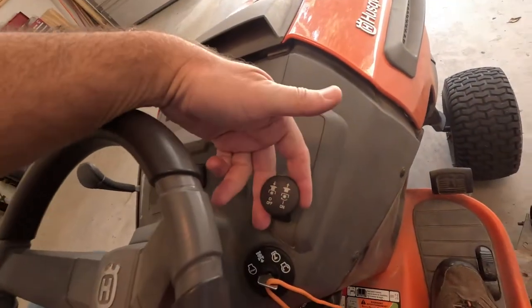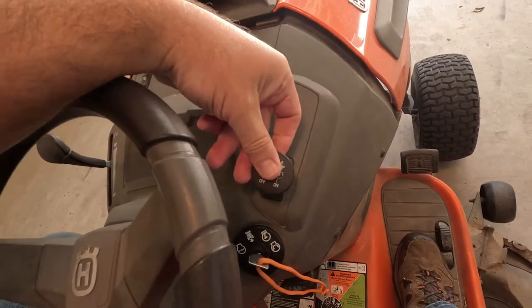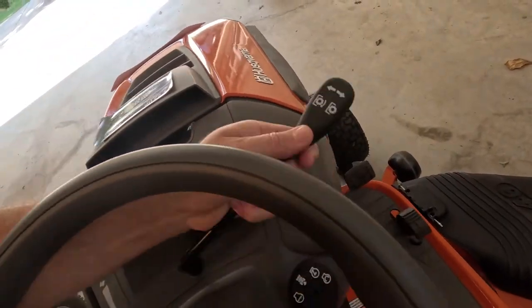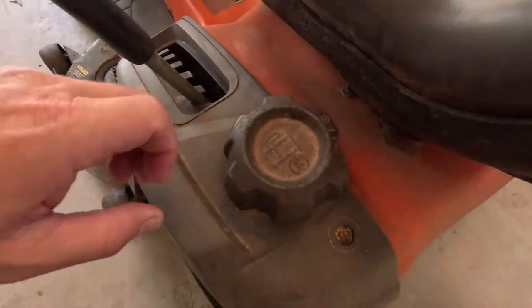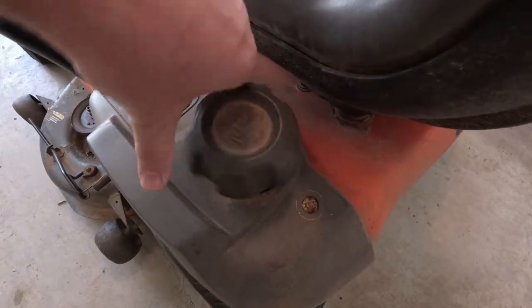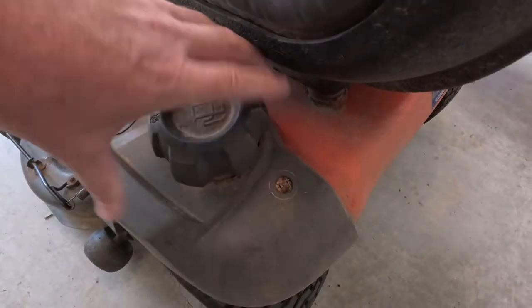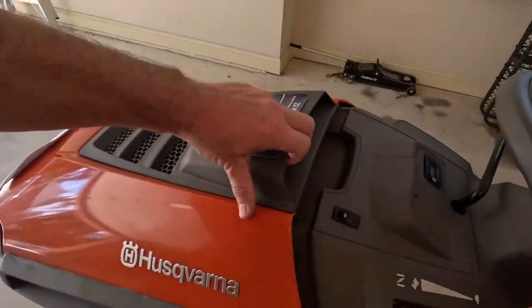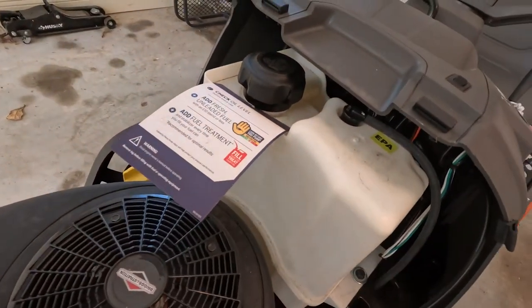The two lawn mowers are very similar to one another. One or two things that really stand out right off the bat: the PTO on my old 2010 model is a push-pull, whereas the newer model has this lever arm. The other thing I noticed is that the gas cap on the old model is right here on the side, versus the newer model, which puts the gas underneath the hood.